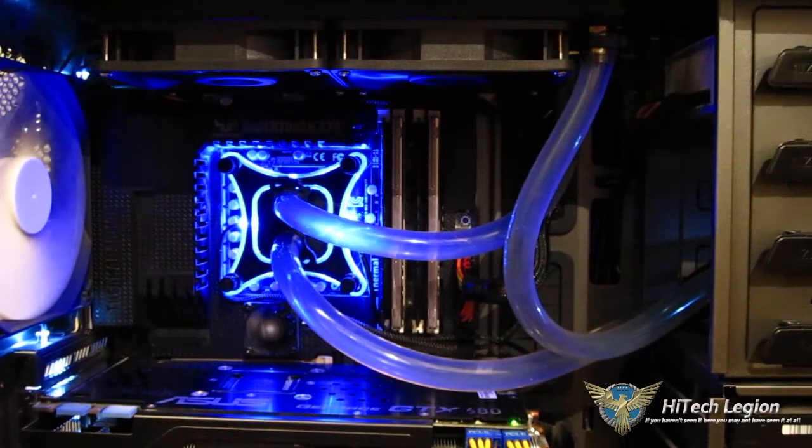This is George from Hitech Legion. Just a couple of weeks ago we reviewed the XSPC Raystorm 750 RS240 liquid cooling kit. It took home an Editor's Choice award pretty easily, offering outstanding cooling, very low noise, and a very affordable price for an open-loop liquid cooling kit — representing a fantastic value.